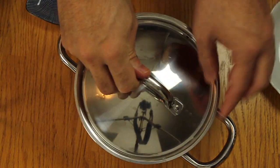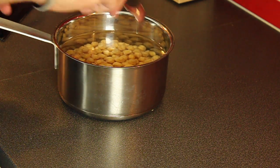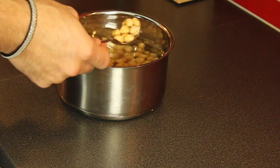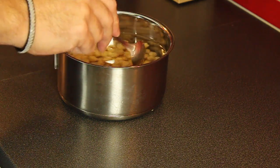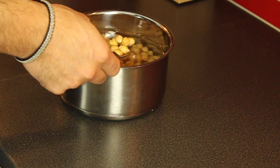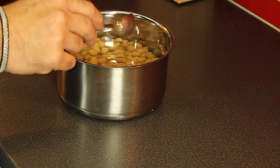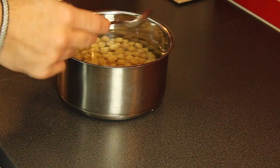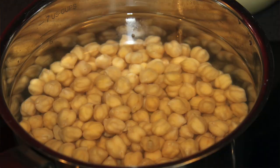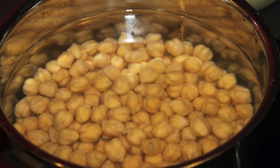The next day you can see how they've gotten bigger. Change the water and wash them well to remove the baking soda. Make sure they're clean by rinsing in fresh water.